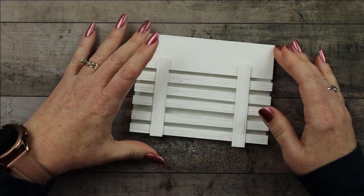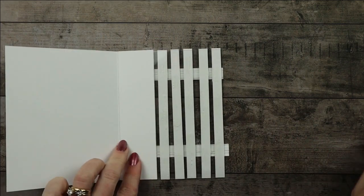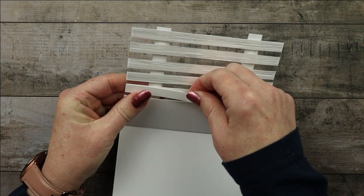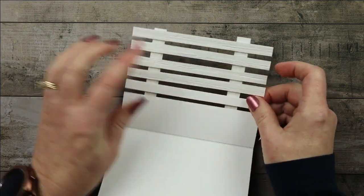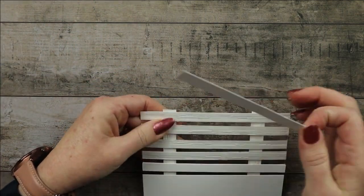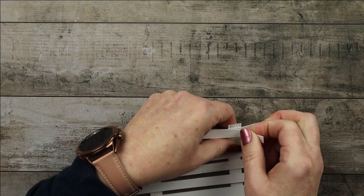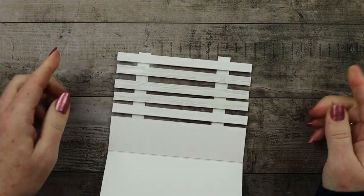Now we need to go through and hide all of our adhesive. We've hidden it on the front, so now we need to hide it on the back. These are the five pieces that do not have the embossing on them — we just cover all of those up. I used tear and tape on this one. For the sake of the video I'll just put a couple of them on, but they'll all be covered up like that and you will not be able to see it.